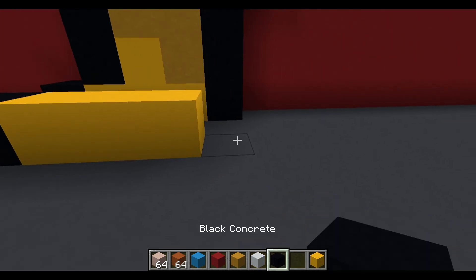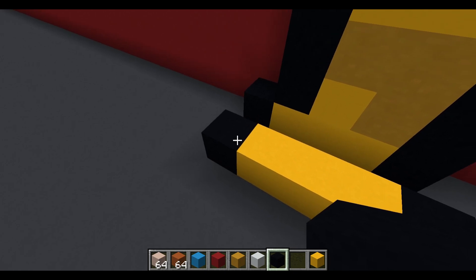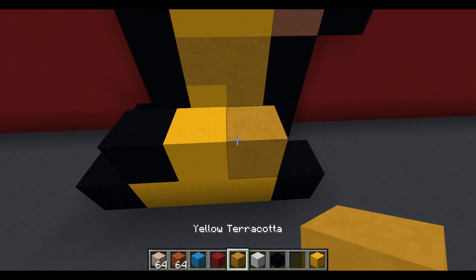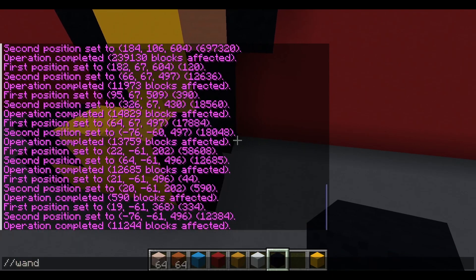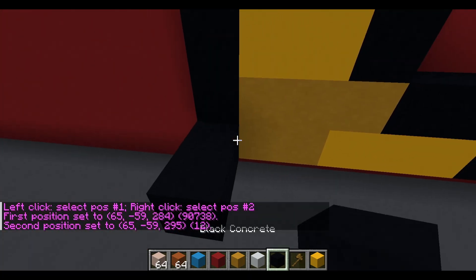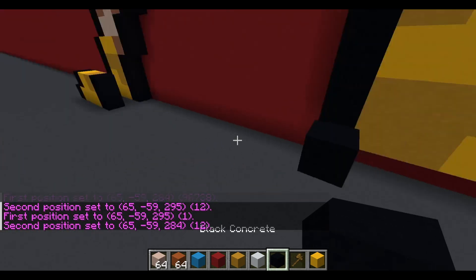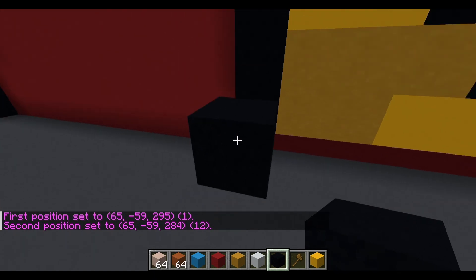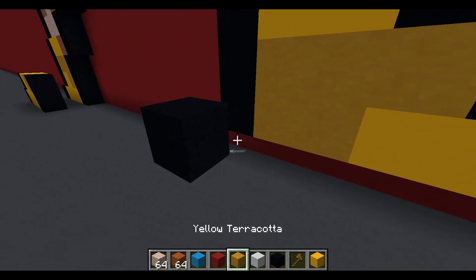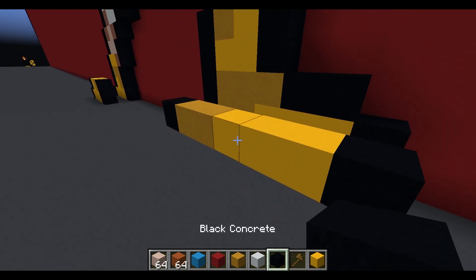If you're new to the channel, we usually do layer by layer. The next layer is an airspace followed by a black concrete, yellow concrete, yellow terracotta, and then a black concrete. Using the wand, there's an air gap of 12 to the right — so your 13th block, you're placing a black concrete, followed by two yellow terracotta, three yellow concrete, and then a black concrete.